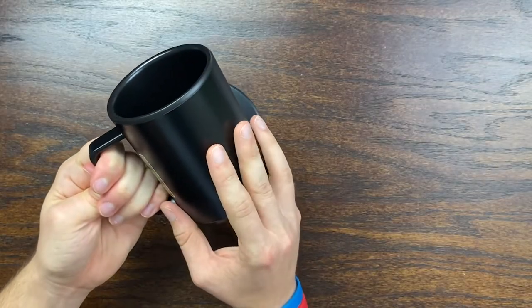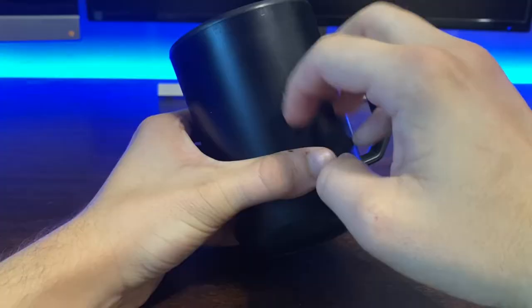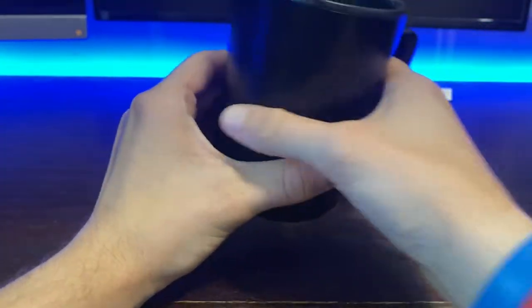It is made of matte plastic on the outside, and I have found that it can collect some fingerprints. Overall it is not the most premium material in the world, but I think for the $40 price point that is a good compromise. It is very sturdy and it does feel like it is well made overall.